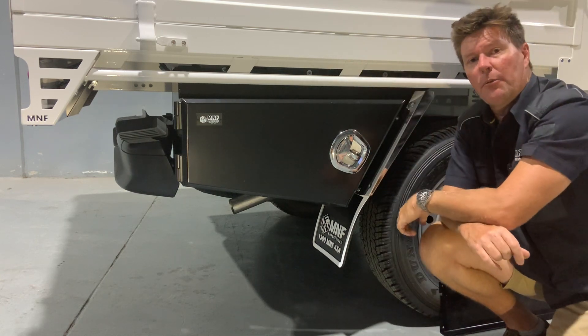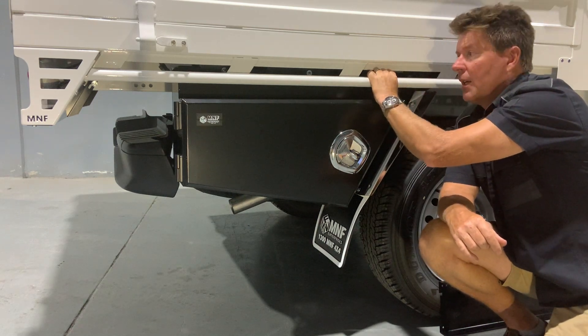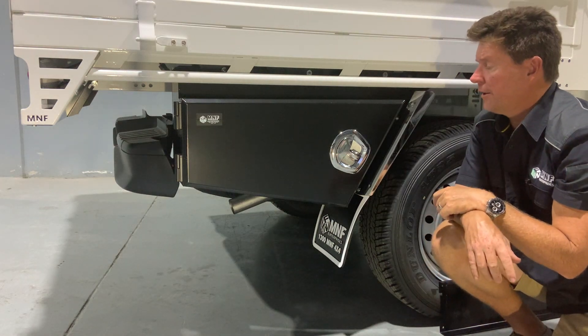I've also cut it out around the rope rail here so it doesn't interfere when we're tying off using ratchet straps — still plenty of clearance in here for doing that, which is handy to know.